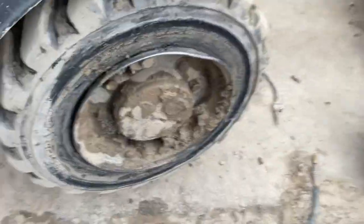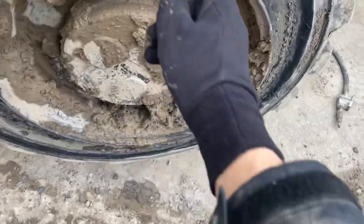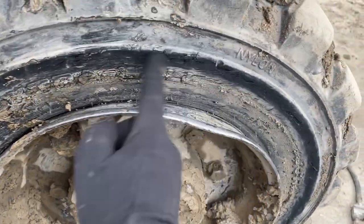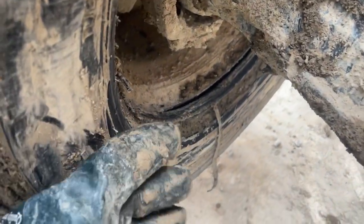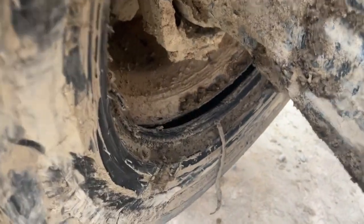We have a backhoe tire that looks to have been driven flat like crazy. You can see the sidewall is all destroyed. I'm actually going to have to take it off because they ran it flat so long that it actually popped off the other side of the rim — which kind of sucks because it's obviously a lot easier to do it on the unit.